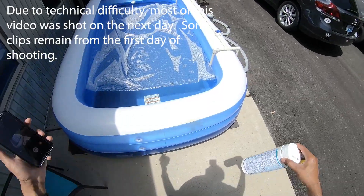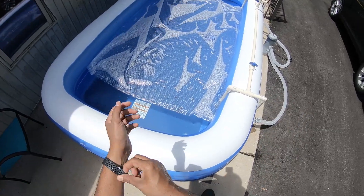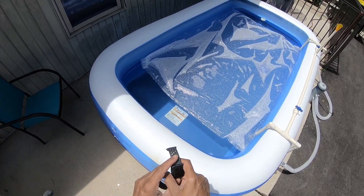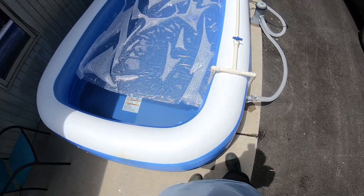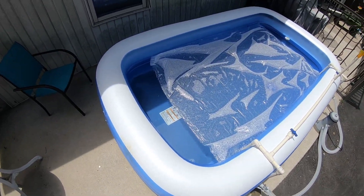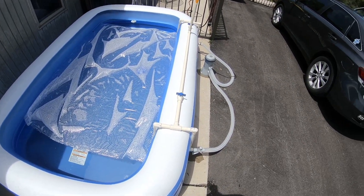Welcome to my itty bitty pool. Last summer the pool was a lot smaller and every three days or so it would get full of stuff, get slimy, and I'd have to change it out all the time. I got tired of that, so this time around I decided to learn what it took to keep a pool running.